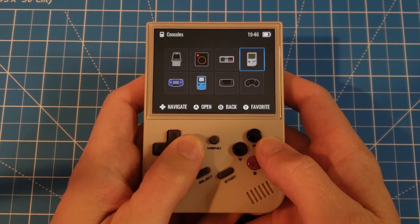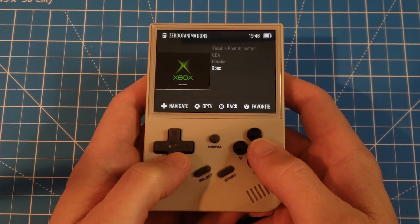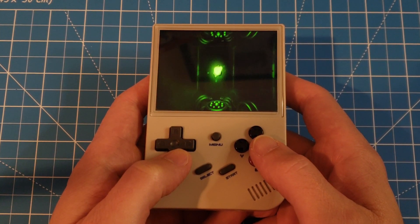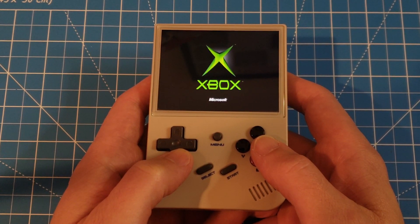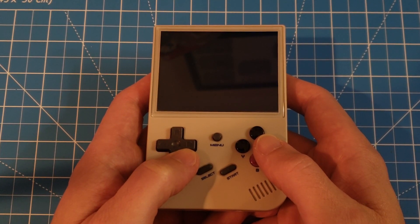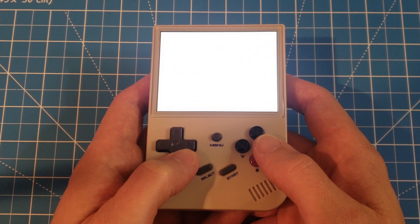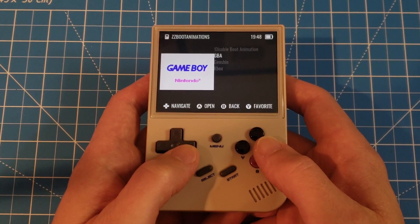All that's left to do is reconnect the SD card to our RG35XX and give it a try. That is pretty cool. Well, that'll wrap it up for this video, folks. You've not only learned how to install custom boot animations, but also how to create your very own. Your RG35XX is now as unique as your gaming style. If you enjoyed this tutorial, don't forget to hit that like button and subscribe for more retro gaming and emulation content. Thanks for watching, and until next time, happy gaming, my friends.